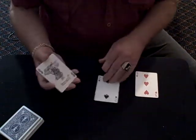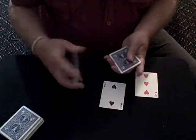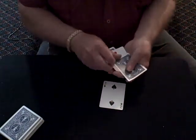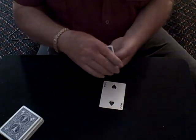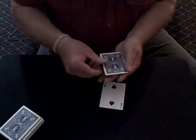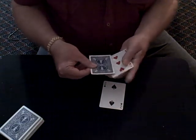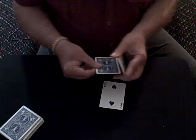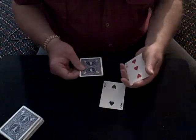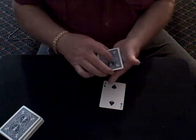Yeah, all right. So we're going to try it with the other card now. I'm going to put it in the middle and we're going to see if we can get it to — it seems to be a problem here. Let me just see if I flip this card like this, it should be able to help it. I don't know. All right, let's try it anyhow.